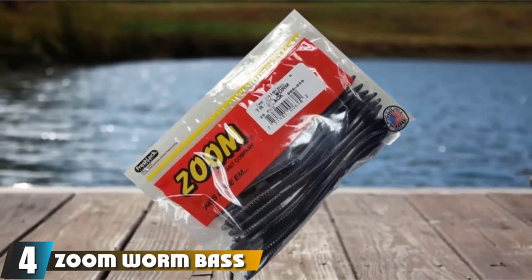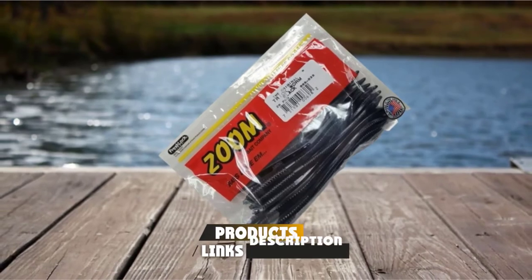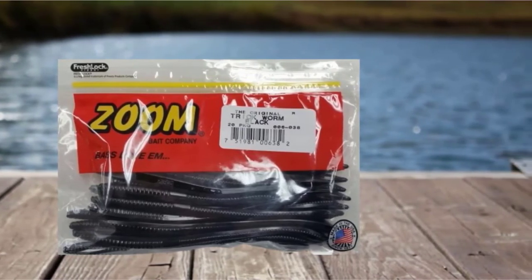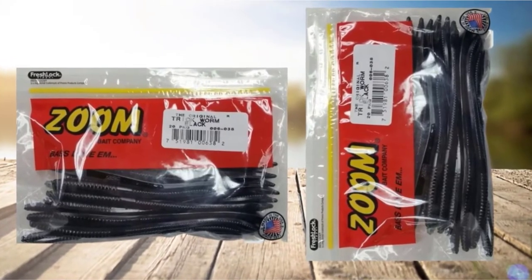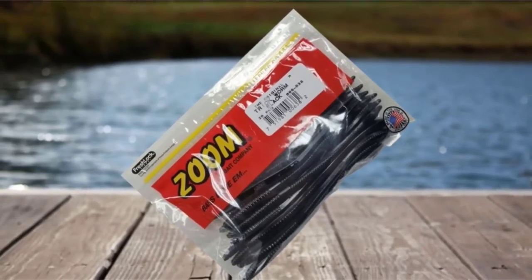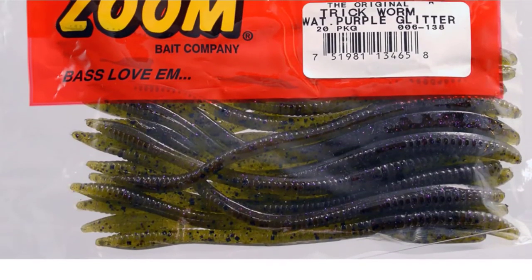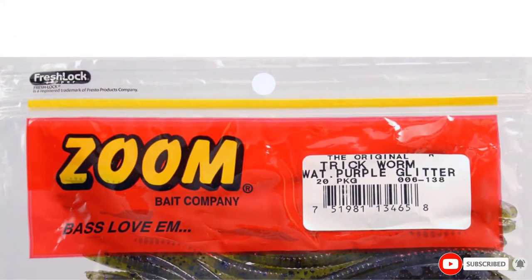Next at number 4, we have the Zoom Worm Bass Soft Plastic. Zoom trick worms are 6.75 inches long and come with 20 per pack, available in over 50 different color variations. My favorite colors are watermelon red for bright sunny days and clear water, and junebug for murky rivers and low light conditions. My preferred way to fish a trick worm is weightless, Texas rigged, very similar to a Brush Hog. A trick worm sinks a little faster than a Brush Hog, which can be good in 5 to 7 feet of water. Deeper than 7 feet, it's good to add a bullet weight. A Carolina rig with a weighted peg 2 feet above the worm is another good option for deeper water. If you already like these trick worms, try curly tail worms because they also work great.